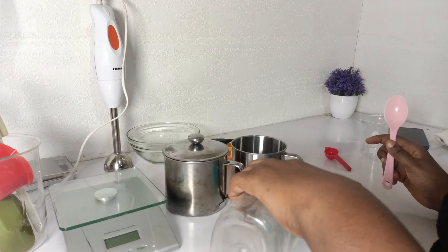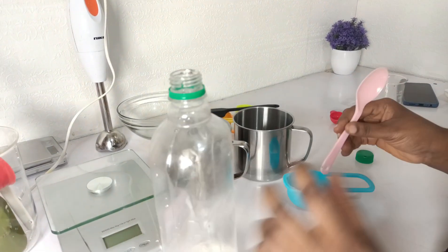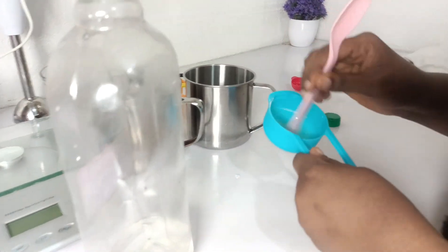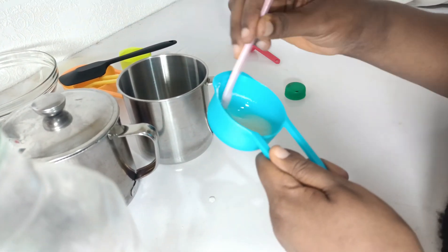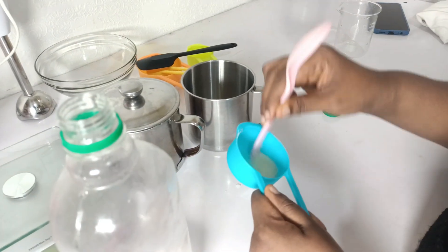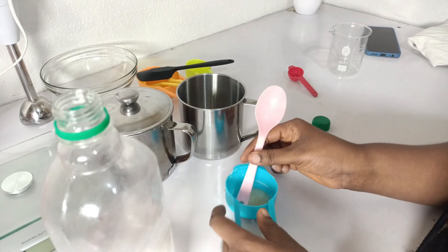Now the next ingredient we are using is xanthan gum, which I'm mixing with our humectant, glycerin. I'm going to mix it very well. The function of xanthan gum is that it helps to give the product stability and also acts as a texture enhancer.